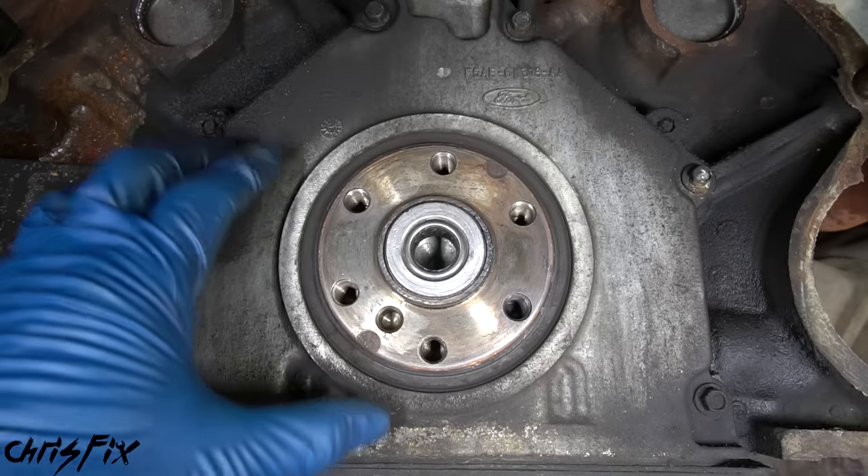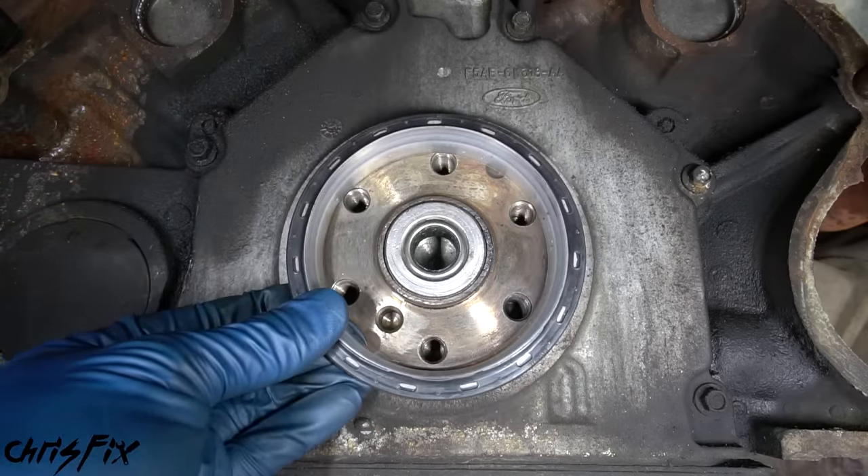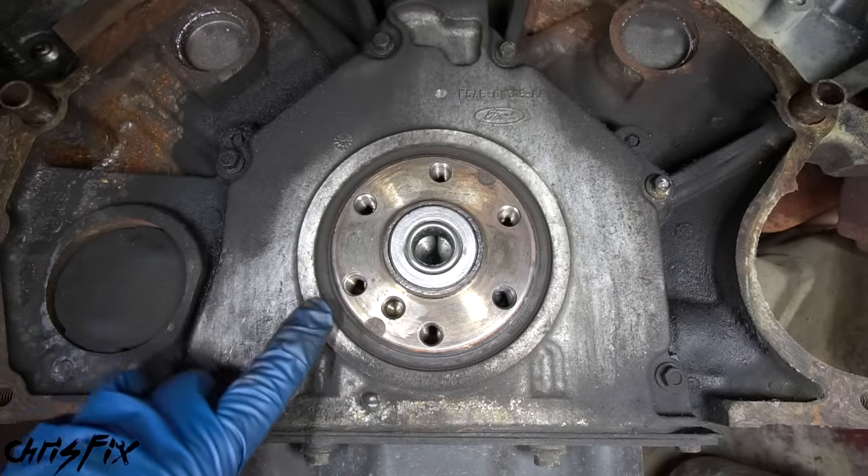With the flywheel removed, the last thing to replace before reinstalling is the rear main seal. If you see a leak between the engine and transmission, that oil is probably coming from a worn rear main seal - a common problem on higher mileage cars. It's a pain to fix because you have to remove the transmission, clutch, and flywheel just to replace this cheap part, which is why we're doing it as preventative maintenance. On many cars, you just use a flathead screwdriver to pop the old seal out and tap the new one in flush.